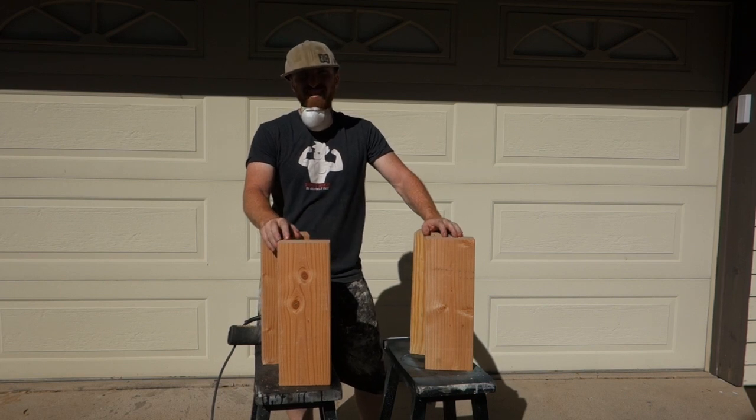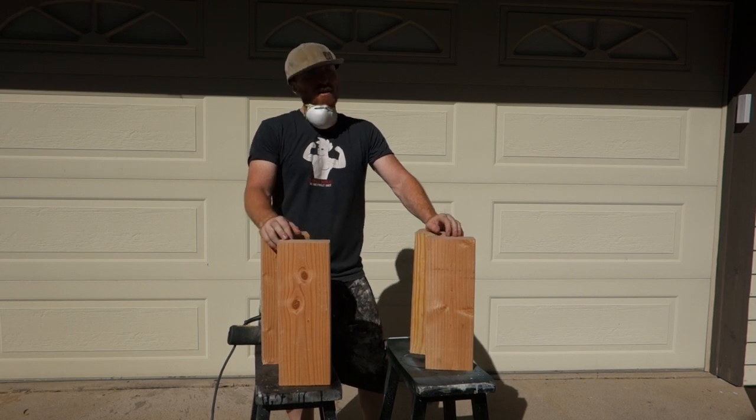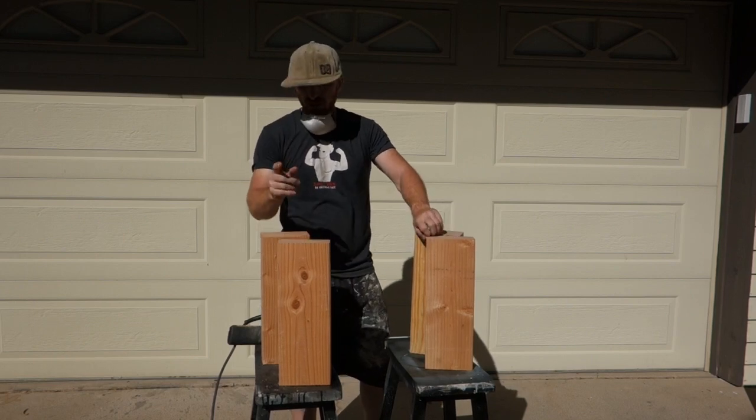Everybody's favorite part — sanding! We'll spend about an hour to an hour and a half sanding a bunch of wood, but it's all good at the end, so let's begin.